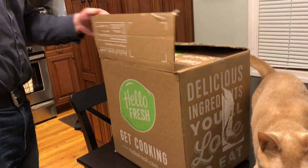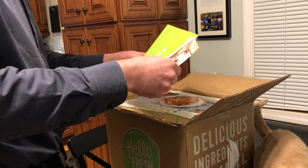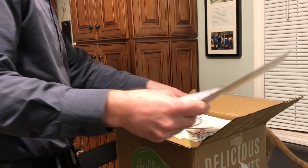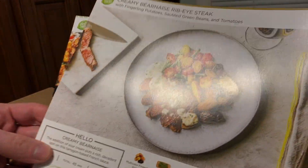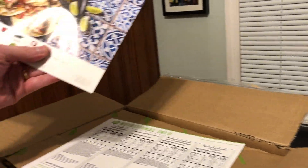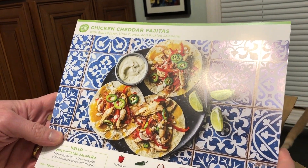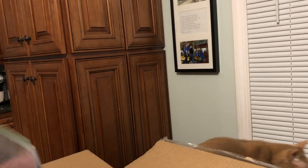Let's see how they package it differently from all the other places we've tried. There's a gift card — maybe we'll give this to one of our subscribers. These are the three meals we got today: the orange and cashew chicken stir fry, the creamy Béarnaise ribeye steak with fingerling potatoes, sautéed green beans and tomatoes, and the chicken cheddar fajitas with bell pepper, lime crema, and pickled jalapeño. I actually like how they do the menu cards — slightly different from Blue Apron, nicer picture. They also include a separate nutritional info card, which is nice.